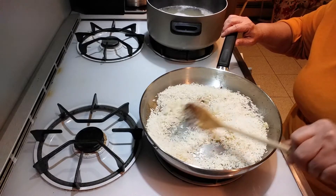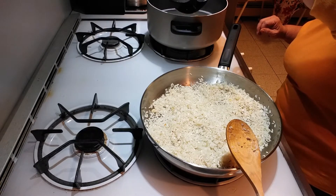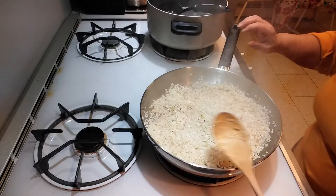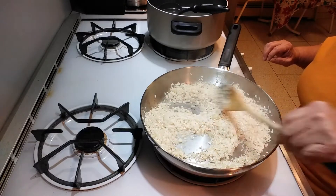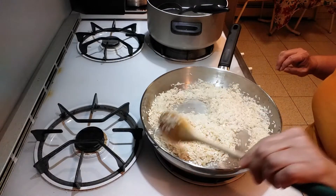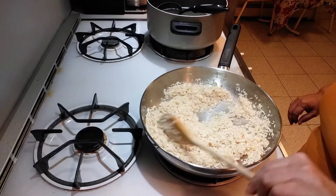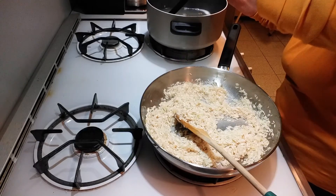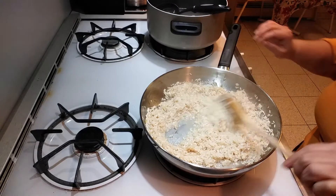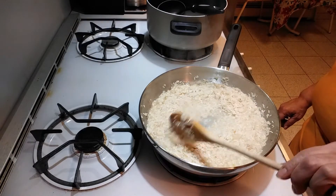Next, take about a half a cup of the chicken broth and put it into the rice. You want to constantly stir this and let the rice absorb the liquid. Once it does, add another half cup of chicken broth. Keep doing this for about 25 minutes with the flame on medium.